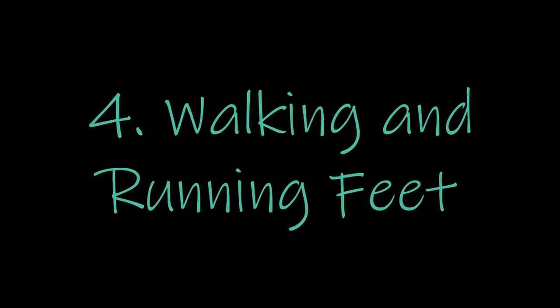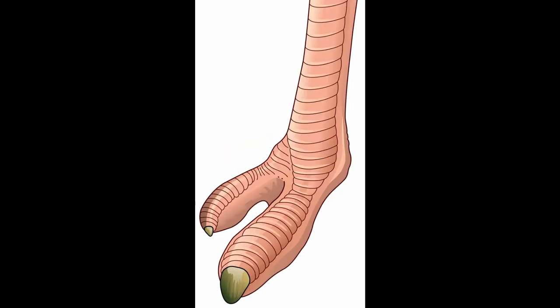The last type of foot we're covering are walking and running feet. The bird I think of for this is an ostrich. An ostrich uses its two toes to sprint and run. They run quite quickly and are a very large bird, using those two toes to stabilize themselves into the ground. Just like we have big toes to help us walk, they have two big toes to help them run.